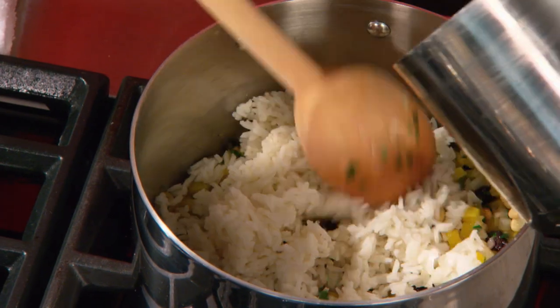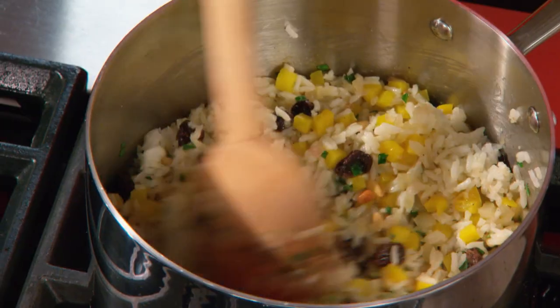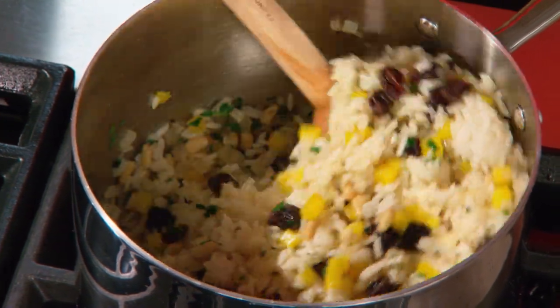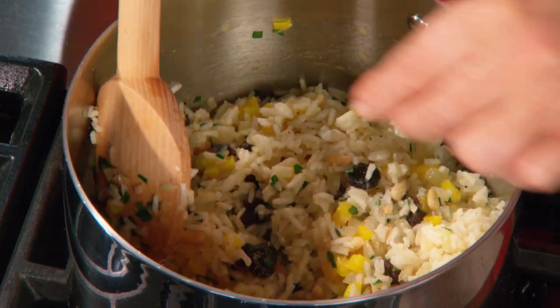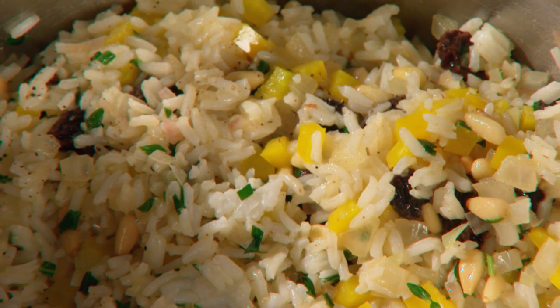I once went on a camping trip up to Baxter State Park in Maine, and I took a big container full of these stuffed peppers. We all had a feast — we didn't catch any fish that day, not so good. So here is our filling. Season with a little bit more salt, a little bit more pepper. And voilà, that's it. You can now stuff the peppers.